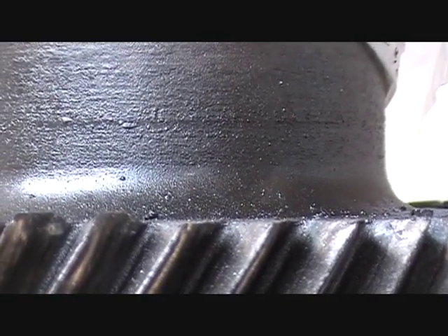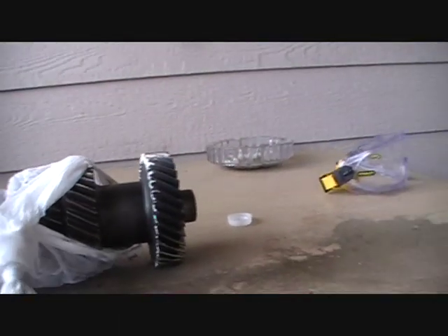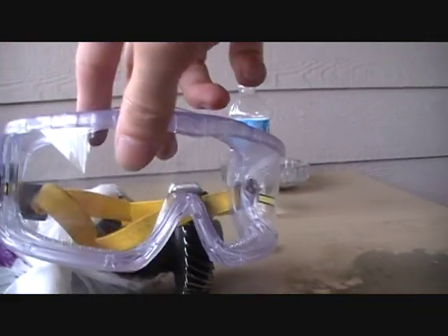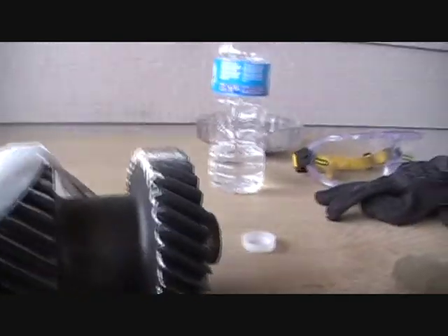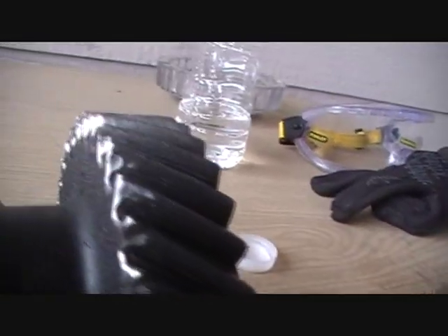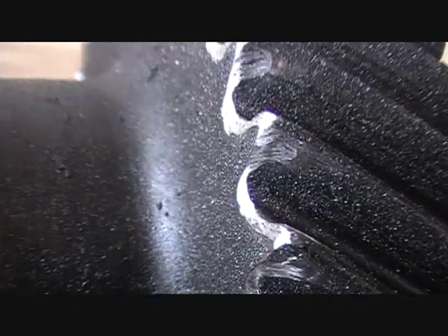Pretty easy I guess. Use those, and those — glove. Anyway, this is what I did. I removed all the burrs, and I also went inside a little bit, like right there.